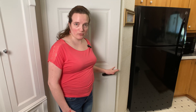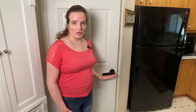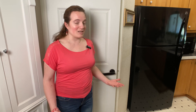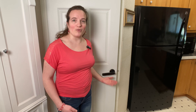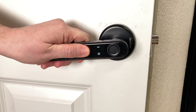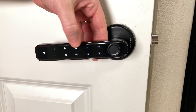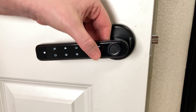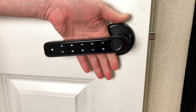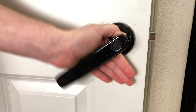We were sent this smart fingerprint lock from SecuStone. It's a really neat lock and they wanted us to do a review on it, so I'm going to tell you a little about it and how it works. This actually has four ways of unlocking it. You can use the numerical finger pad here — you type in a six-digit numerical code and then press the pound key and it will unlock.